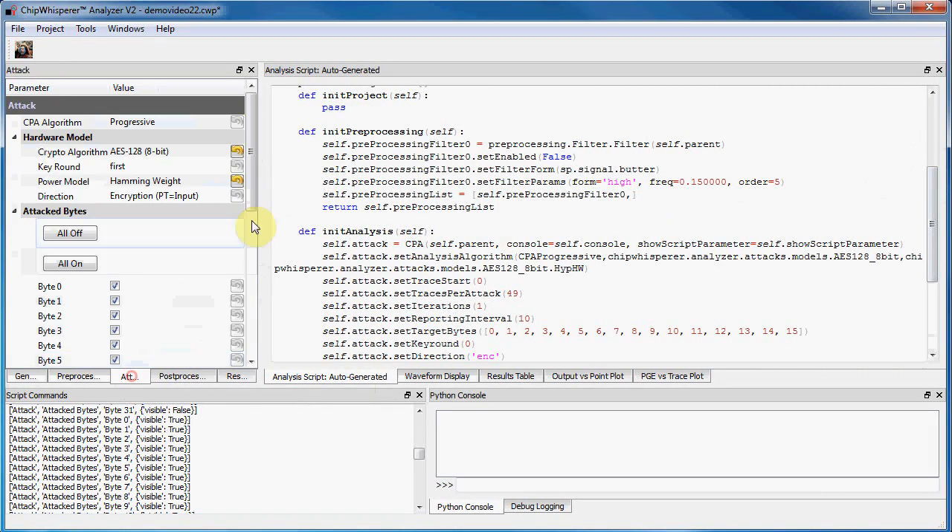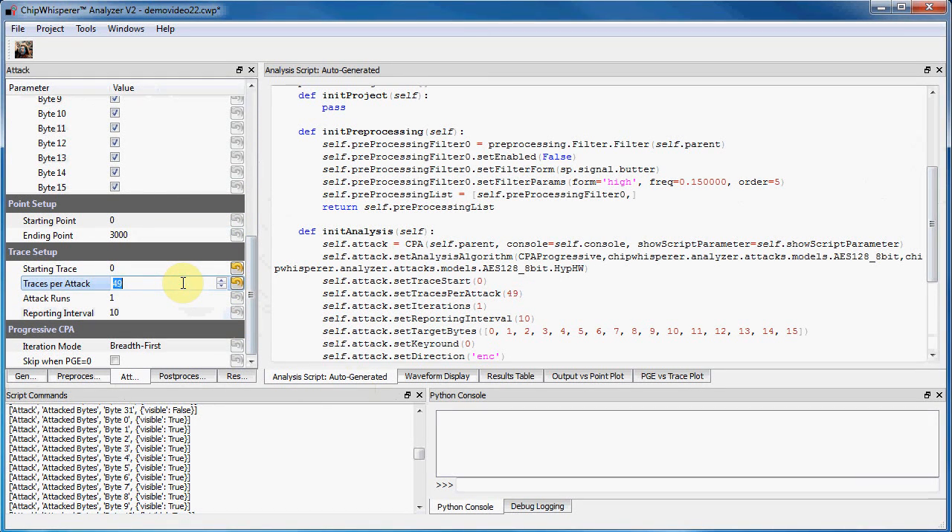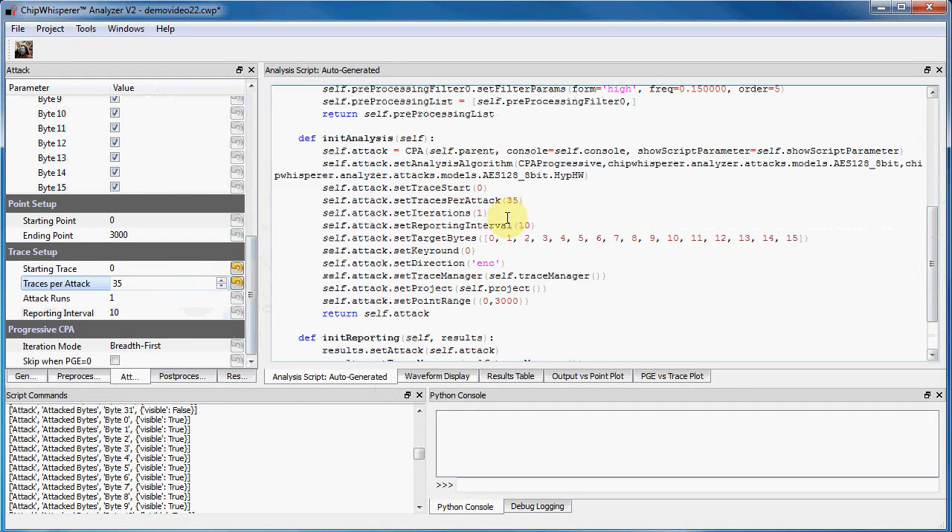Running the attack causes the Python file to be dynamically loaded as a module, meaning you aren't restricted to only what you can modify through some dumb GUI. You can code advanced attacks directly in this file, load NumPy modules, or load other modules you've written.